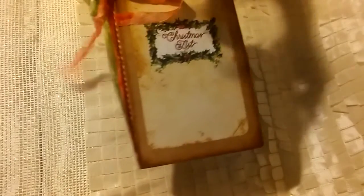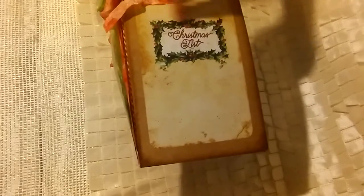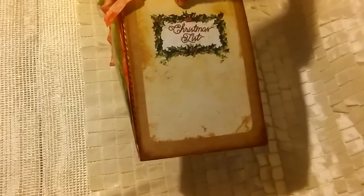There are two sewn-in signatures. I inked the edges of my folder with Vintage Photo and I used the cover that comes in the kit — it says Christmas list. The back is just very similar; I did a little punching.